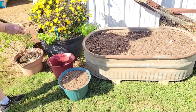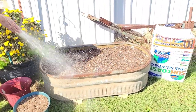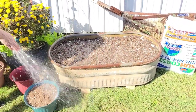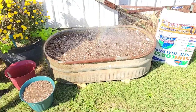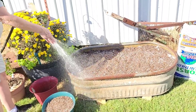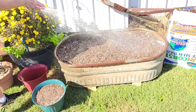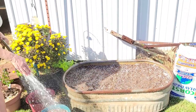Now that I have them all planted, I'm going to give them a good water in. A good generous water for both of them.